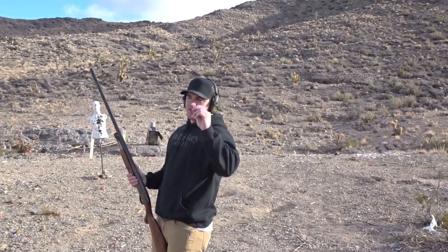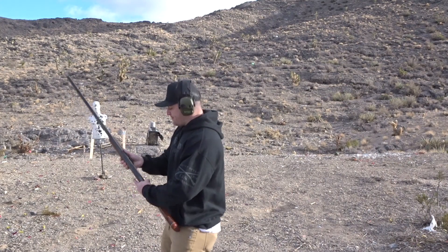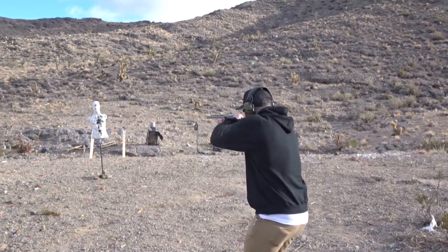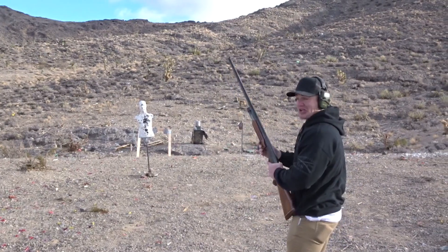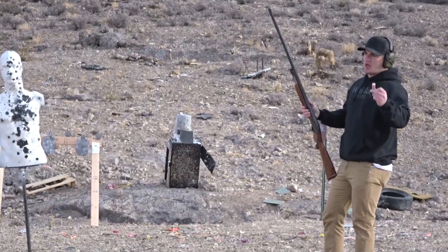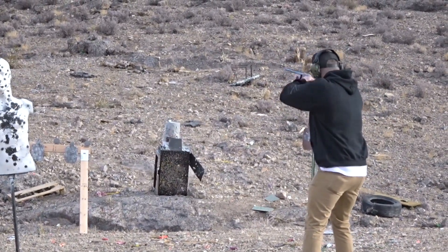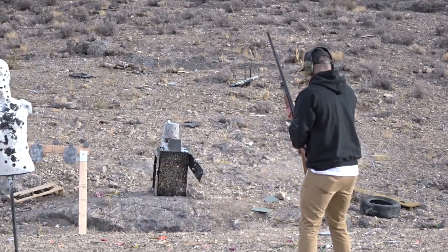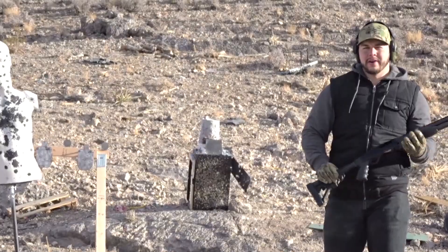This is a double slug and we're gonna shoot it at the steel targets. Okay, next — this is a double slug. And now this is the terminator.